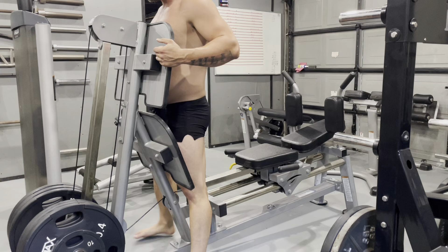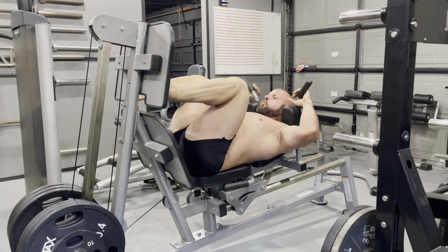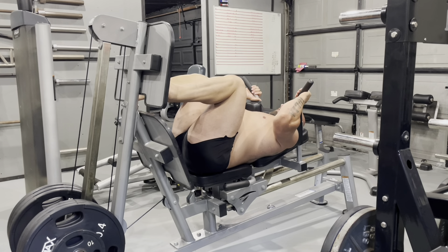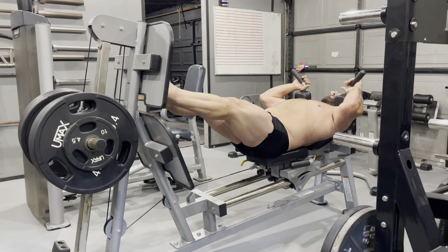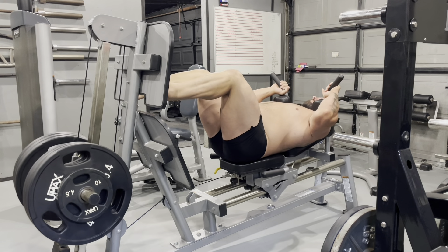So here we're going to do the hack squat. I'll do four sets of 8 to 12. I try to get over 12 if I can, but I try to pick a weight that I'll fail with at 12 reps — and I nailed it perfectly on this one. I went for a 13th rep and it just wasn't in the bag, so I hit it actually perfect with the weight tonight.